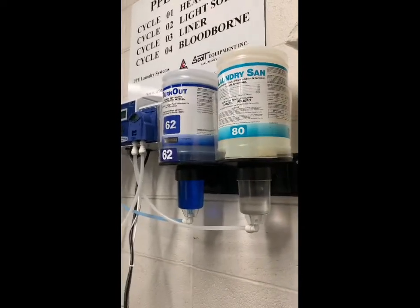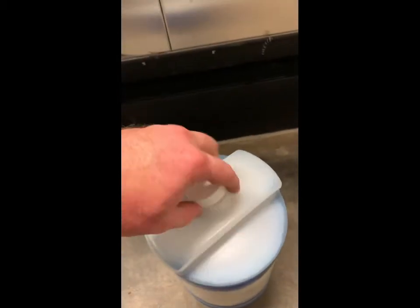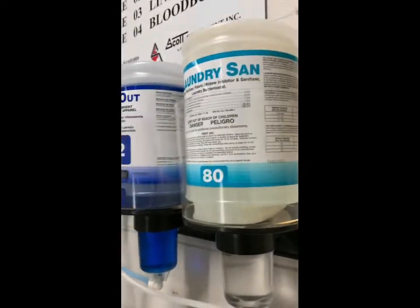These are really easy to change out. All you have to do — for example — is make sure you unscrew the top. This is what the connection will look like. Flip it upside down, make a connection on the inside, and turn it until it's secure.